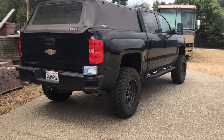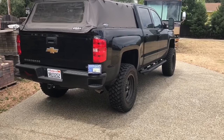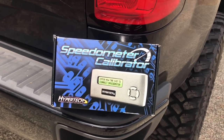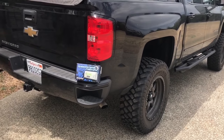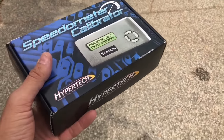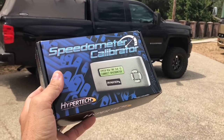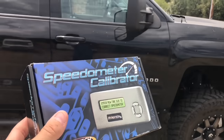Welcome to the channel. Today I'm doing a quick update on the Silverado. I finally got a speedometer calibrator — this is actually my fifth one. I was getting them used on eBay, and every time I'd get one it was either locked or for a different truck. Sellers would falsely advertise them as brand new or open box, but they'd be locked to different trucks and I'd have to return them. One guy even let me keep one since it was basically a paperweight.